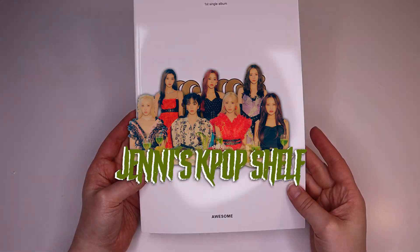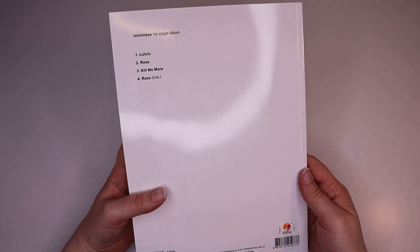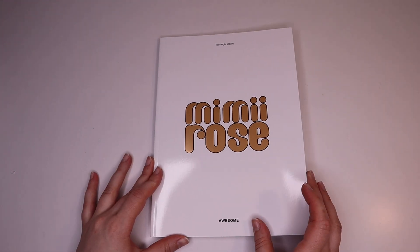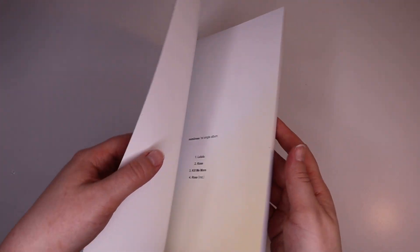Hello everyone, we have Mimiirose's debut album here. This group has Gia, who was on Girls Planet, so that's one of the reasons I checked them out. But they are a really good group.